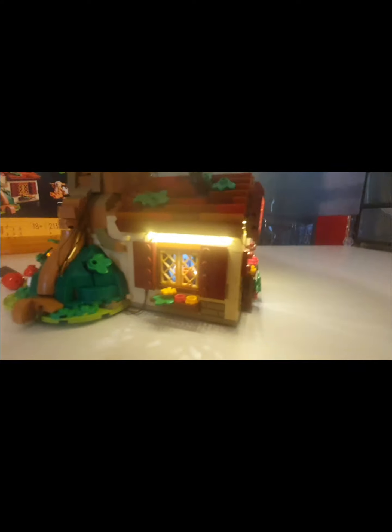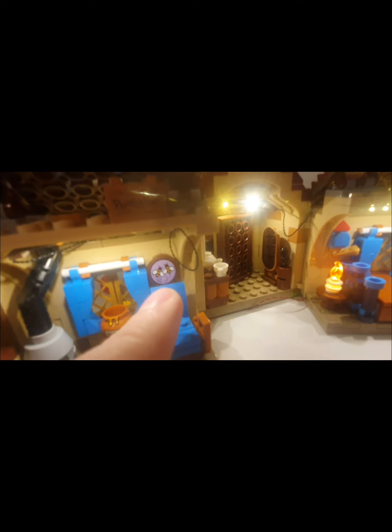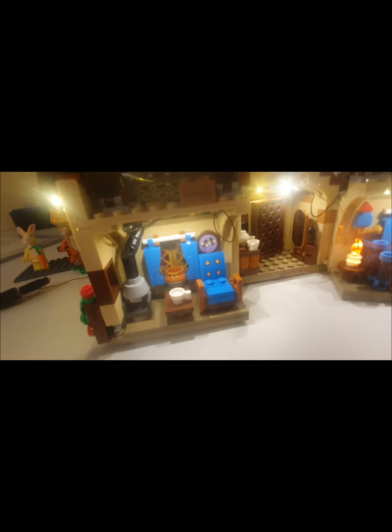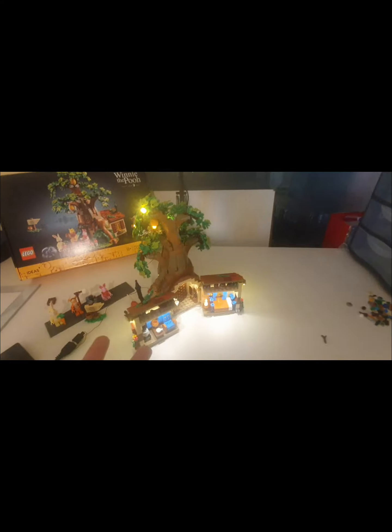There are other lights around the outside, and when you open it all up you've actually got lights on the inside too — the little candle lit up, his bedroom lit up, and the living room lit up. Now you can really see the 'E' and 'J' for the girls' names in the bee wisps. What starts off as a great set, you can make it into something even more amazing with the lights.